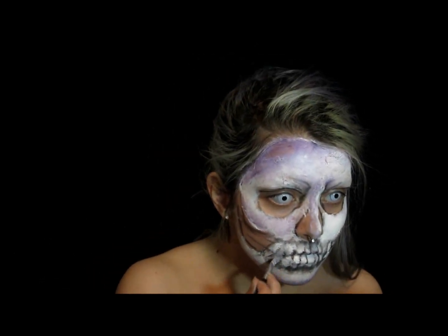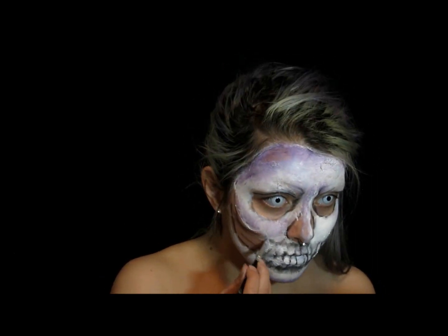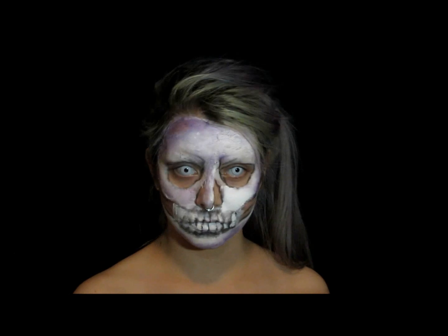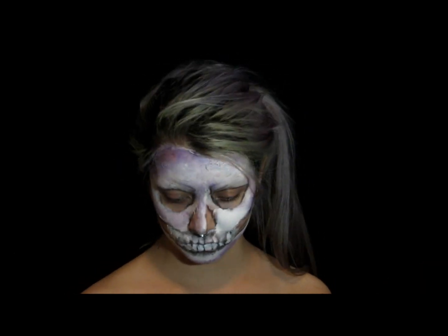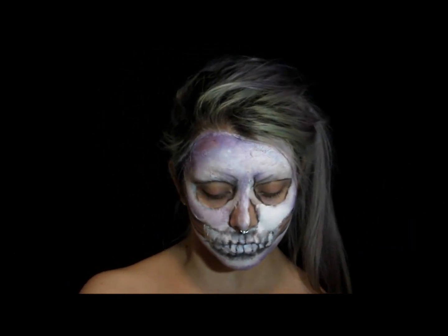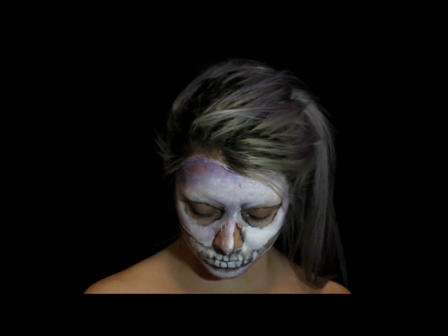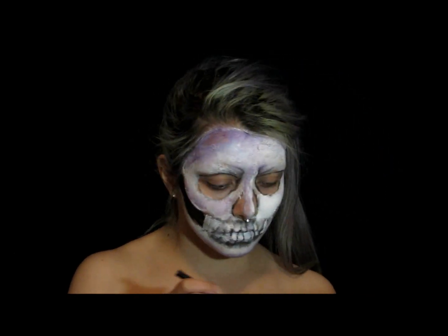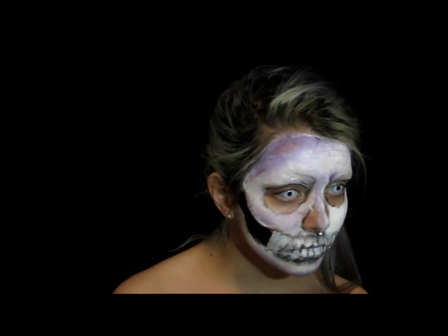Adding some more white paint to brighten that up — gotta have those pretty whites! I'm now going in with my Mehron black liquid makeup and filling in all the spaces I drew before: around my eyes, my cheeks, my teeth, darkening up the lines around there, and my nose.